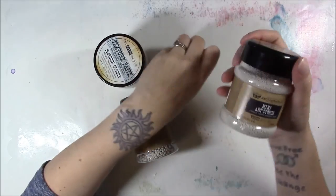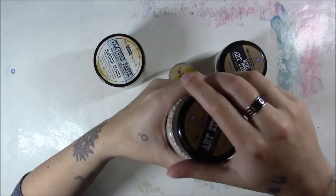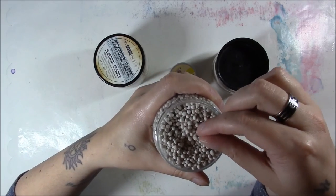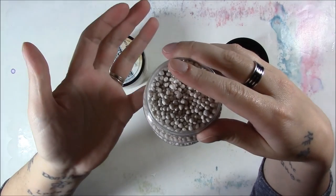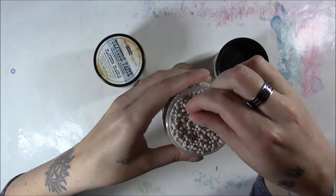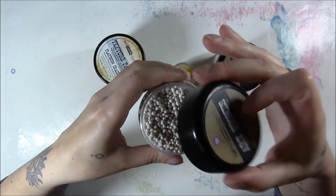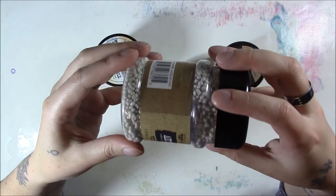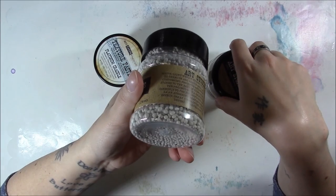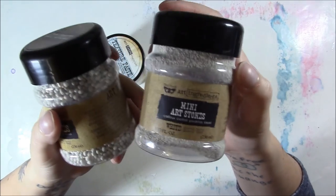I was thinking of doing that with the mini art stones. These things are super light — I don't even know how to describe what they're made of. It just says archival safe and non-toxic. It's almost like puffed rice, like Rice Krispies, and it's even got little pockmarks because it's hollow. They're super light and supposedly you can mix them with color. I was thinking of putting alcohol inks on them to color them because I thought they were white but they're more of a concrete color.